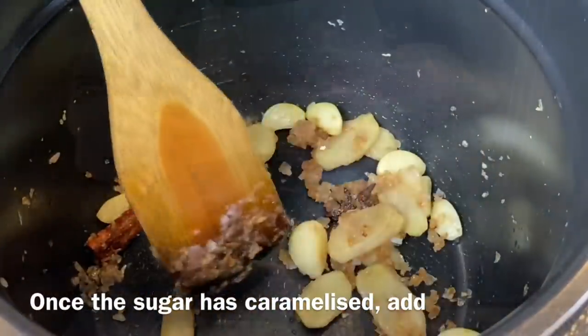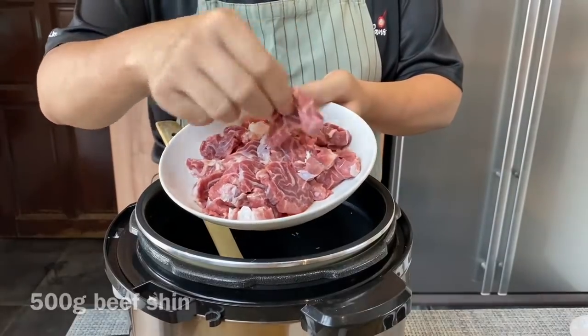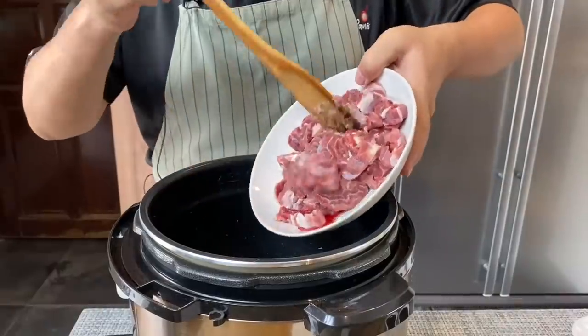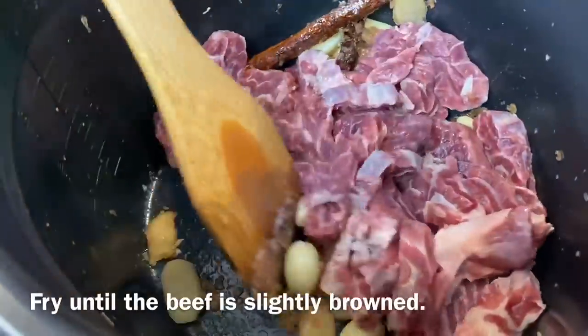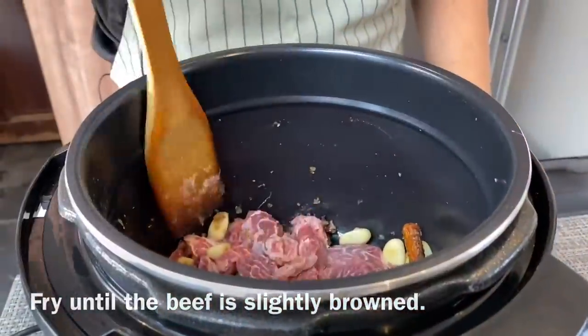When the sugar has caramelised, add in 500 grams of beef sheen, cut into pieces — not too small because it will shrink. Mix them up well and brown them for a little while.